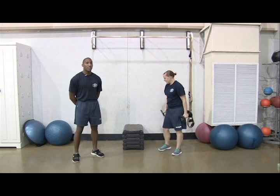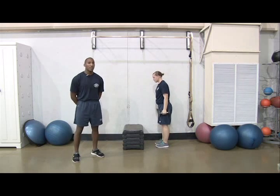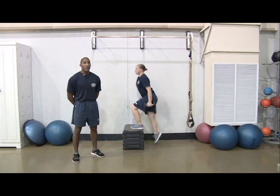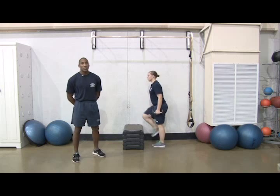Next, find a sturdy chair, step platform, or staircase to do 2 sets of 15 reps of step-ups for each leg. Remember to control your downward motion to prevent injury.